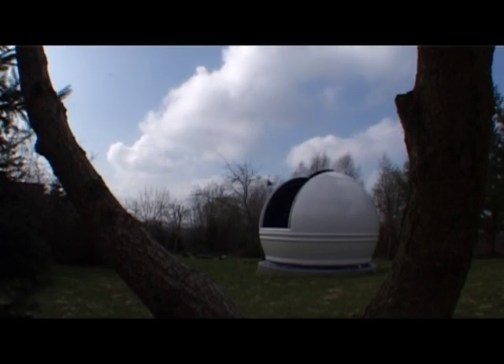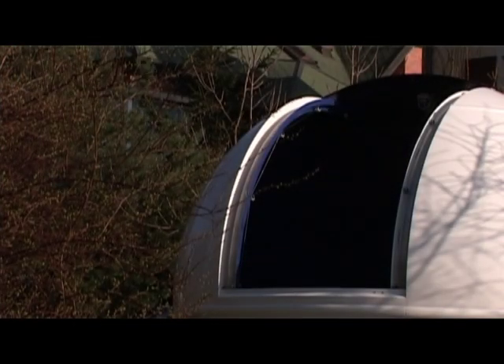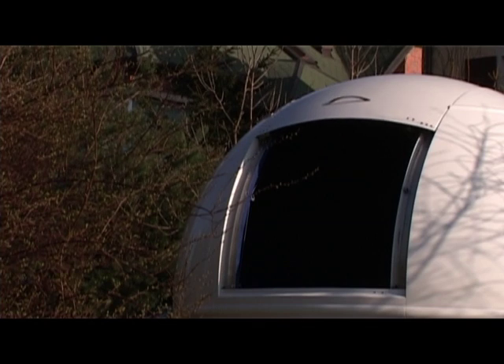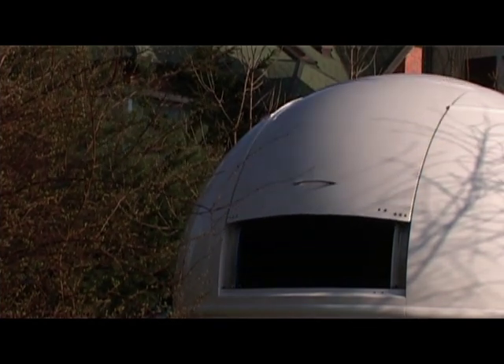And that's not all. Scope Dome domes are easy to set up and to maintain. They can be handled by four people and easily transported by car with a big trailer. These all make our domes the most interesting proposition for every astronomy enthusiast who wants to make a milestone step and build their own observatory.